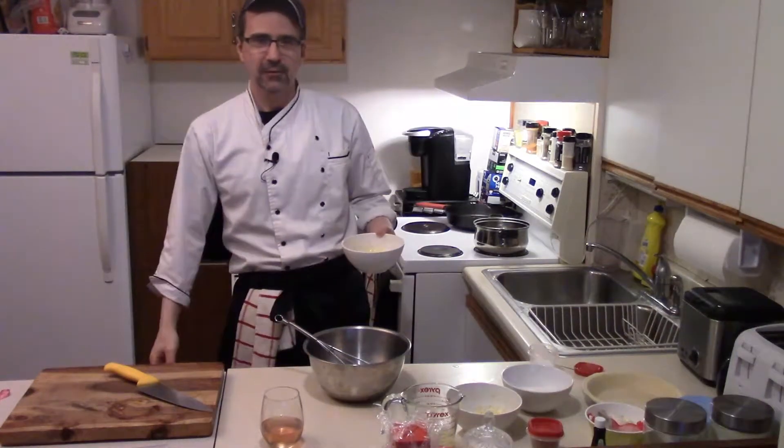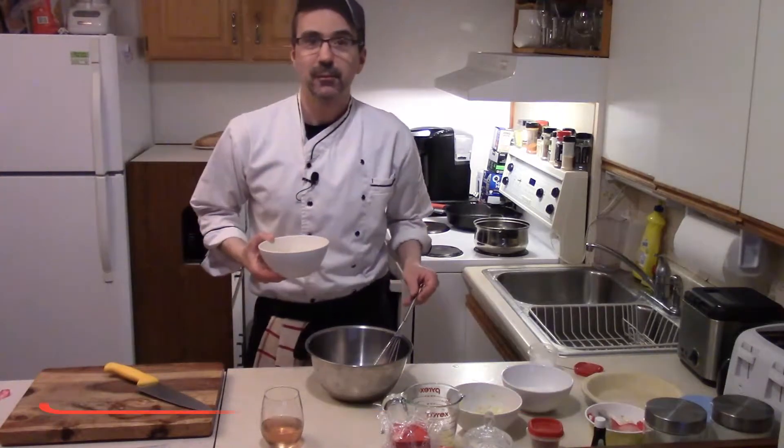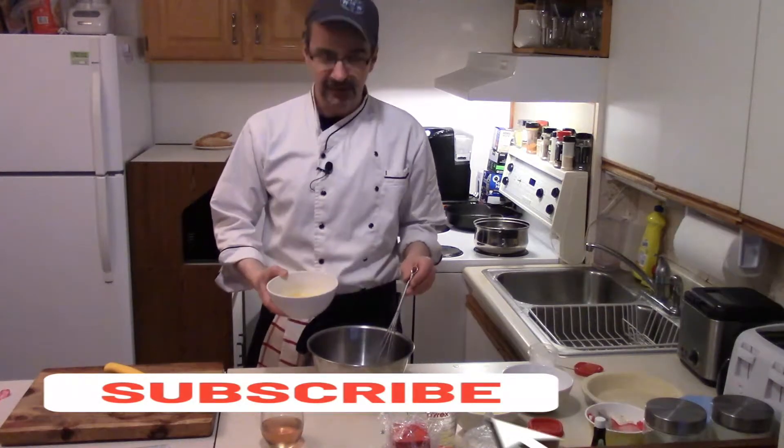Welcome back to Beaumont's Home Kitchen. Today we will be making some awesome lemon meringue pie. Let's start with our lemon curd.